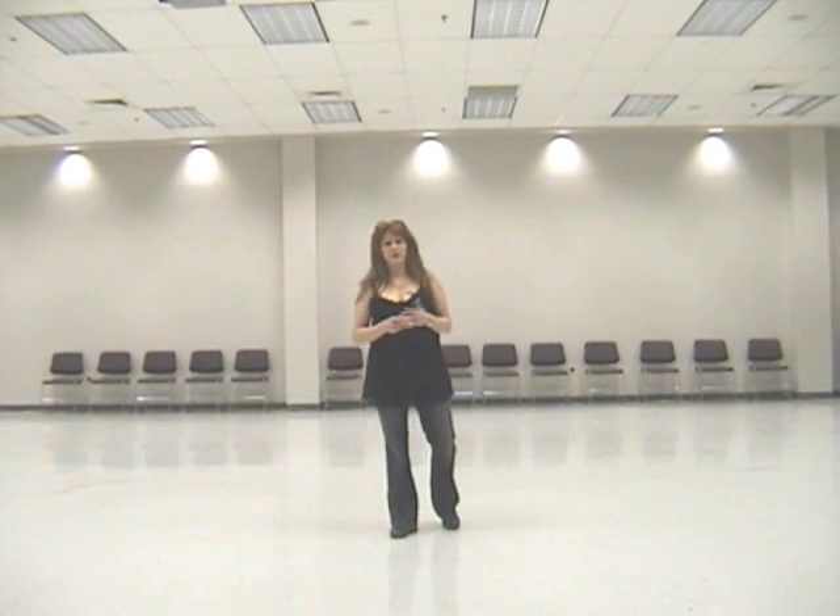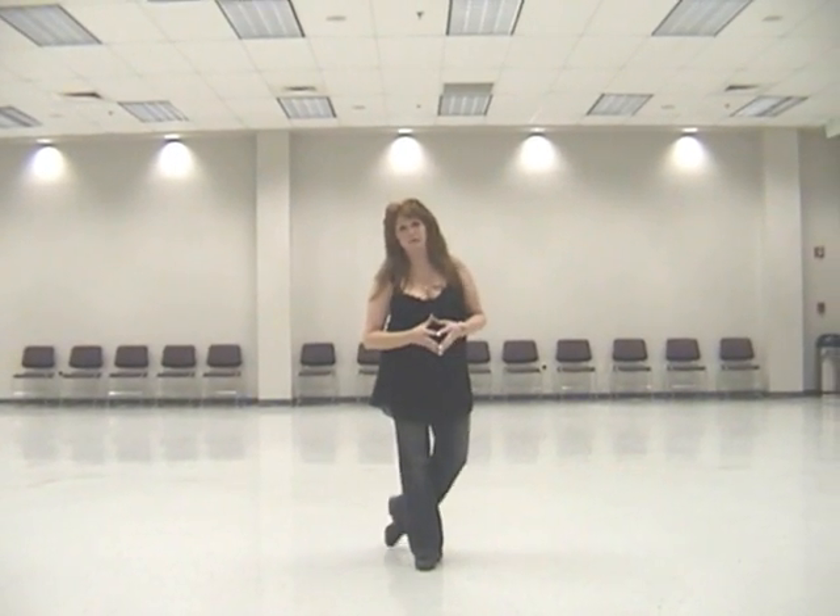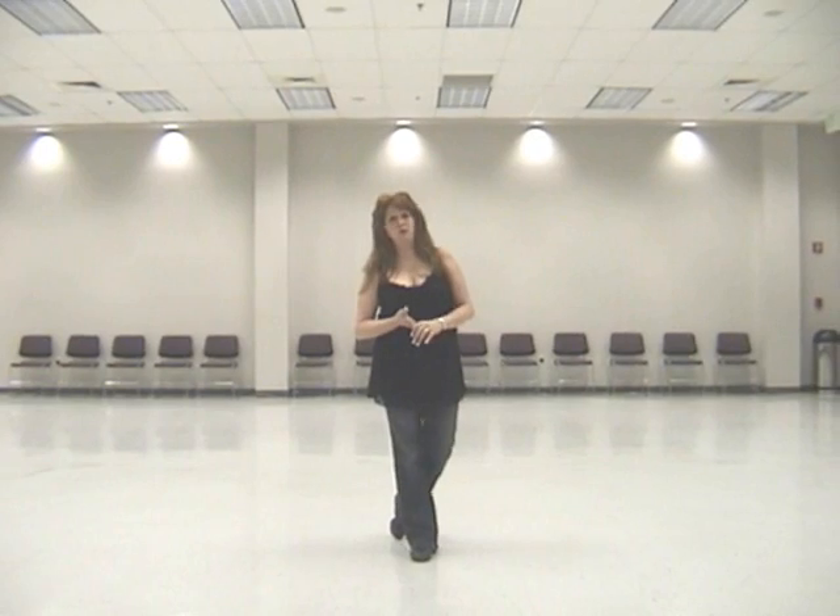This song is country, for those of you into country. It's 'Get In Line,' it's a dance mix, and it's by Larry Boone.